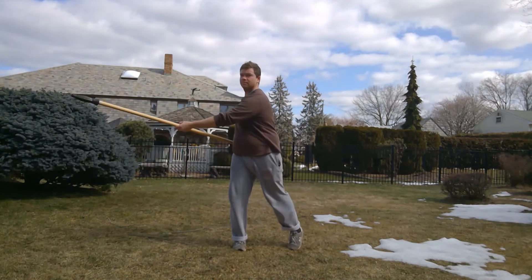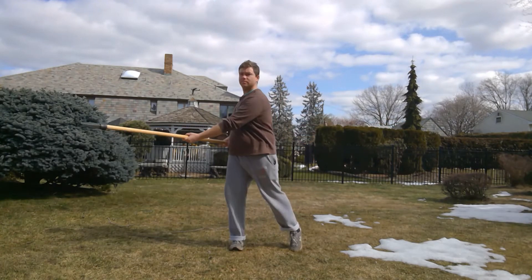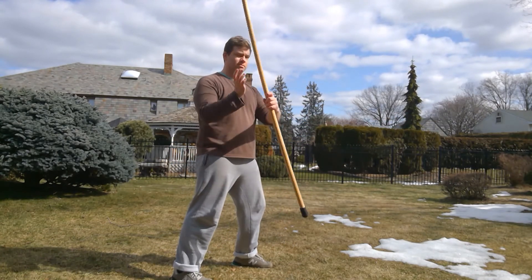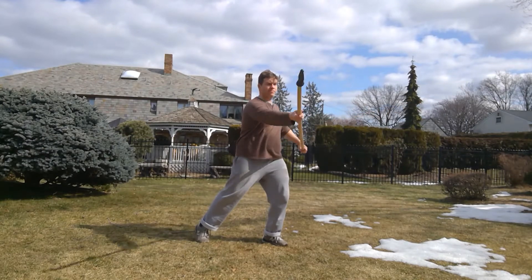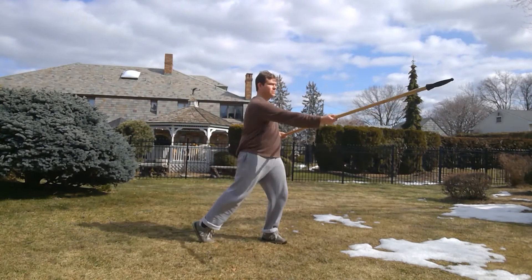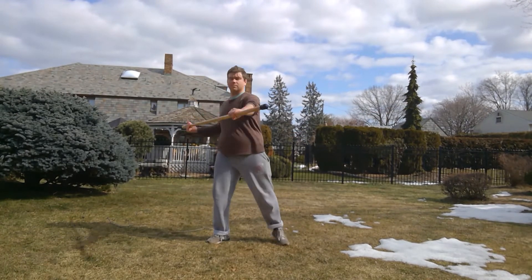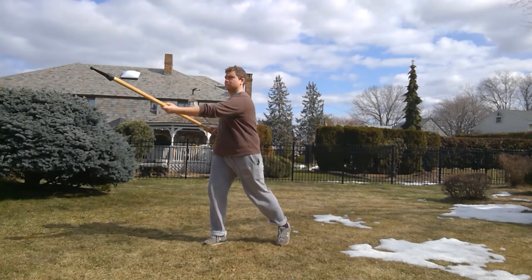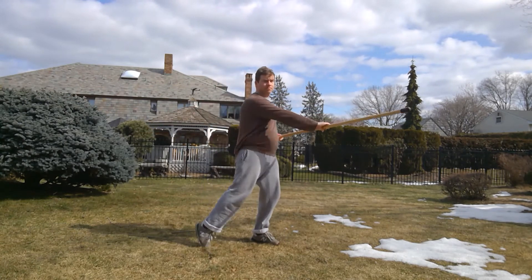Then I switch sides. Just moving back and forth, warming up my hips. What I do is I take my forward hand to toss the spear straight back and my other hand slides. My hands are sliding — whichever side of the opening I'm utilizing, I slide out to get some momentum and more length on it. This helps to have a point on each side to go for. I'm aiming at either side of my garage here.